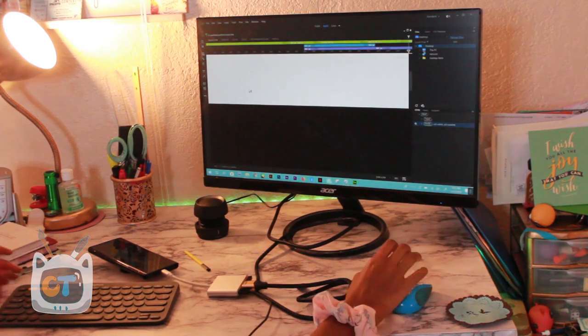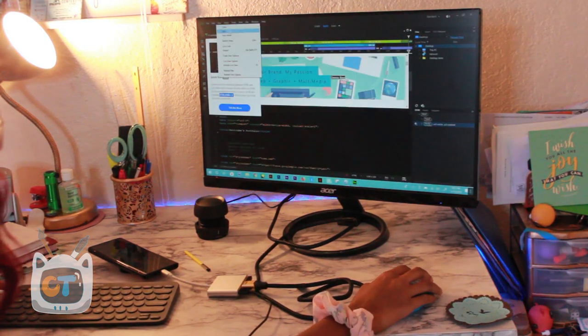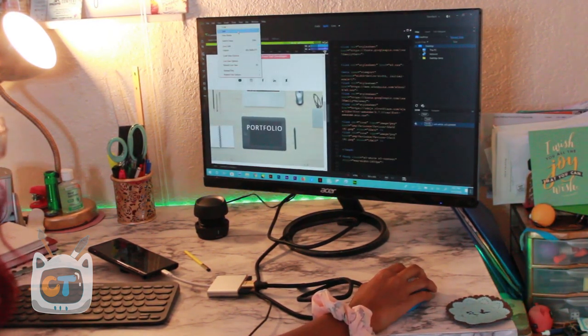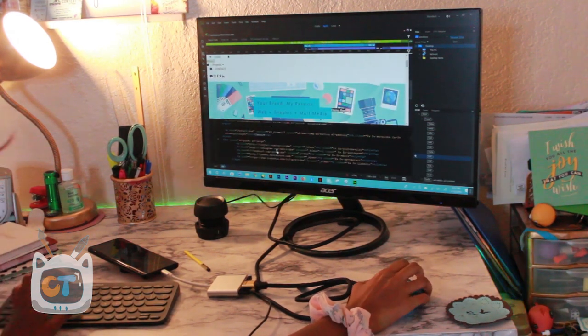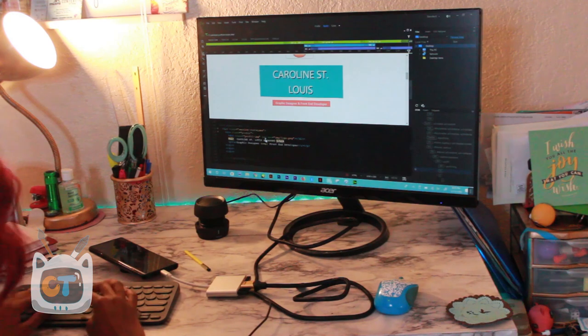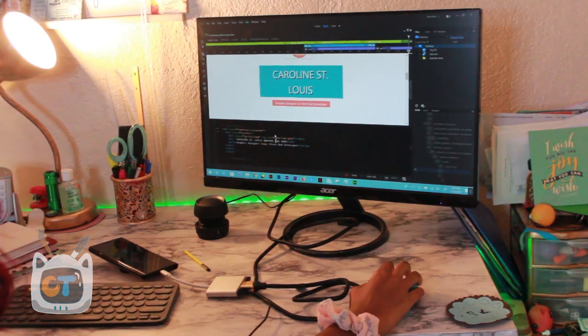The next app I tried was Dreamweaver — I'm a front-end web developer working with HTML and CSS. I was able to run it. I didn't get a chance to test it too much, but it ran pretty okay just from editing my index page for my portfolio website, which I'm redesigning.